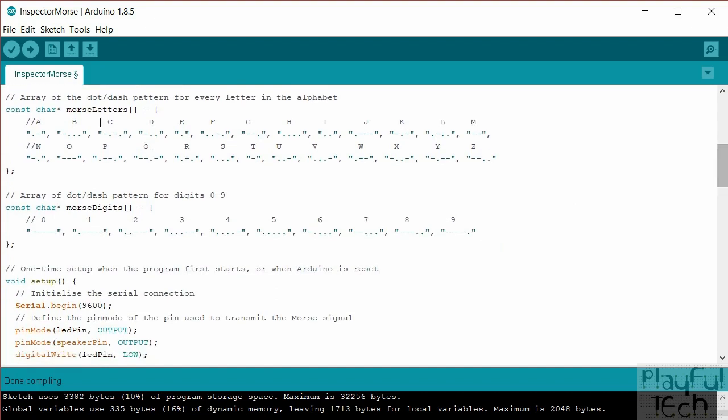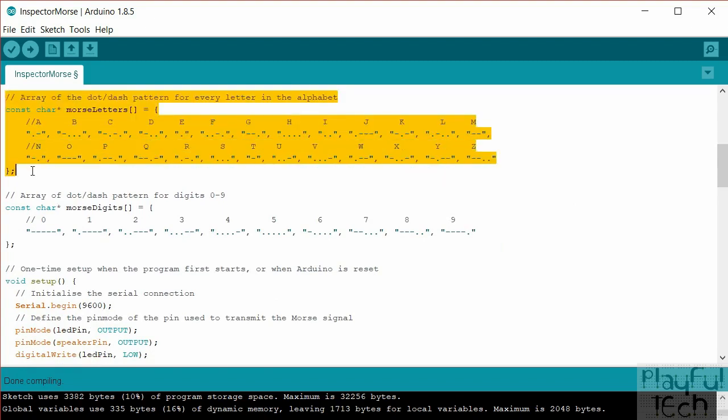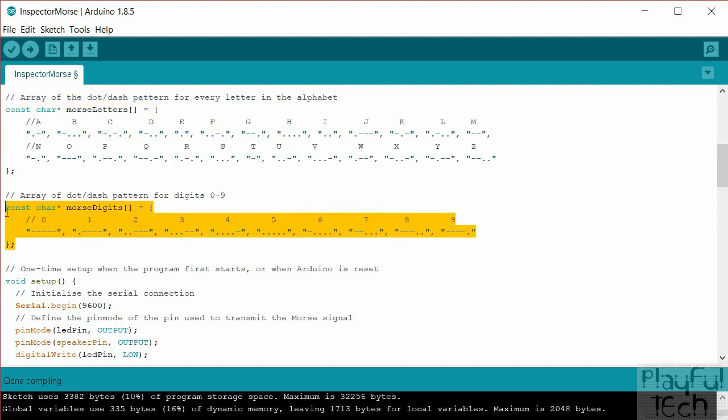I've got two arrays: one with the letters of the alphabet and the Morse code pattern of dots and dashes for each, and one with the digits zero to nine and their Morse code patterns. These are used as lookup tables — for example, if we want to send the letter D, that's the fourth letter, so we look at the fourth element of the array and retrieve 'dash-dot-dot'. These lookup tables tell us the encoding for any character we want to send.